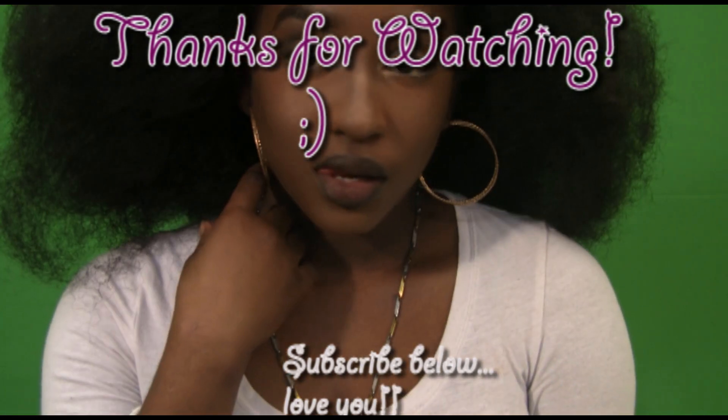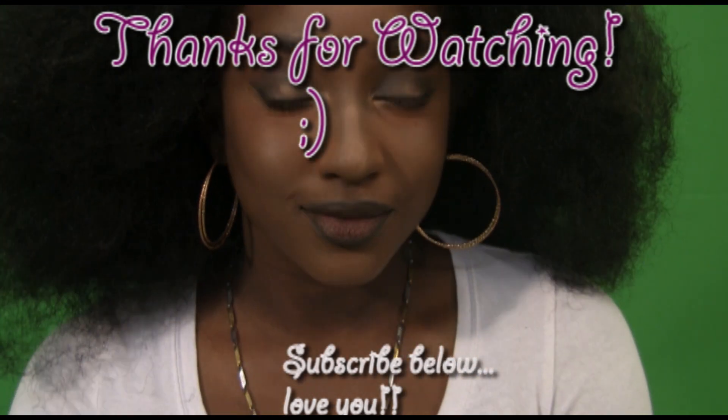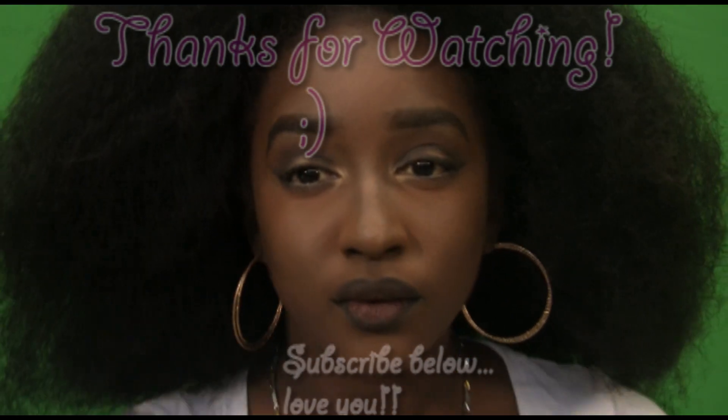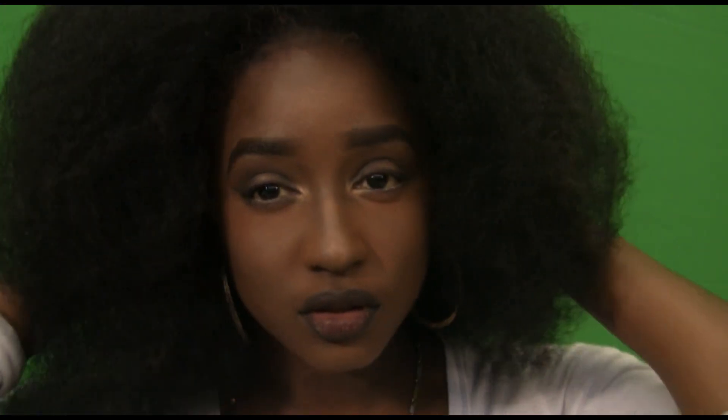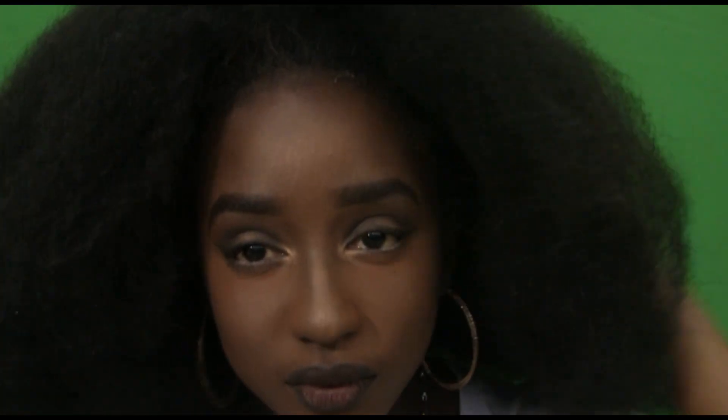Thank you guys so much for watching! If you want to see any other video, your girl's got you. I know I didn't use any blush because I'm not really much of a blush girl — I use it every now and then depending on the occasion. It's very simple and believable, but sometimes I really do the extraordinary. So guys, if you want to see another video, just comment below and tell me. Alright, bye!